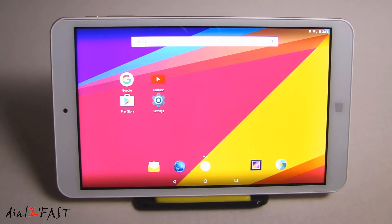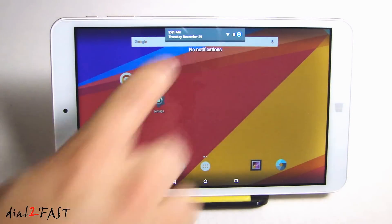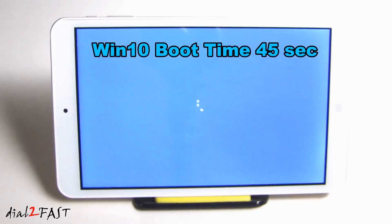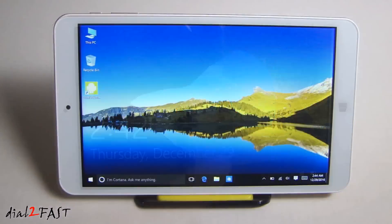If you want to switch over to the Windows 10 operating system, what you want to do is swipe this down and there is an icon here called OS Switch — select that. Now the tablet is shutting down and rebooting into Windows 10. I've already booted into Windows 10 once already, so I've gone through the initial setup — setting up your name, password, stuff like that. If you're a Windows user, this should look very familiar, because this is running Windows 10 Home Edition.